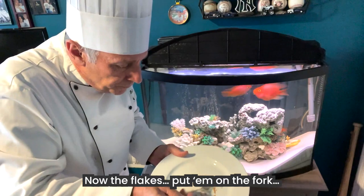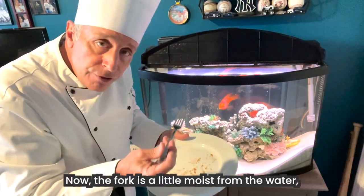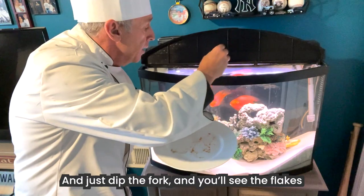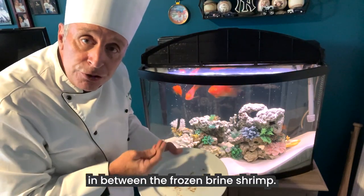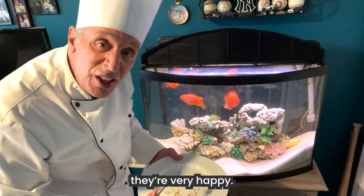Now the flakes — put them on the fork. The fork is a little moist from the water, which makes the flakes stick to the fork easily. Just tip the fork and you'll see the flakes floating throughout the water in between the frozen brine shrimp. As you can see, they're very happy.